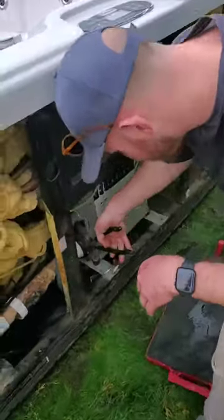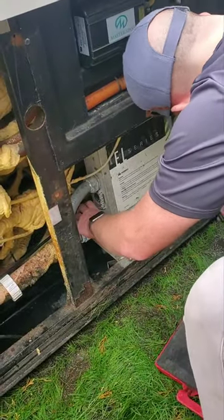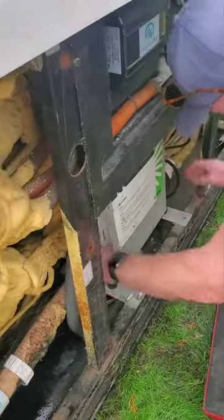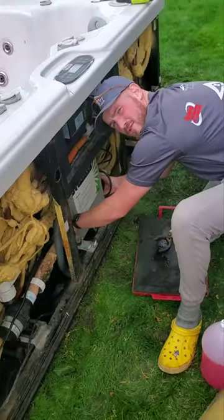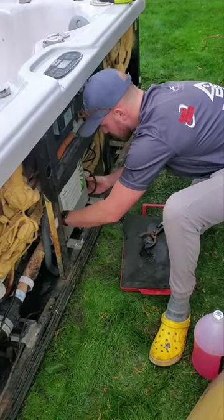Next we're just going to crack our heater nuts, just to make sure that no water gets caught in there and freezes. And then after that, a final touch if you'd like — we'd recommend you throw mothballs inside of here to keep out mice and other critters during the wintertime.